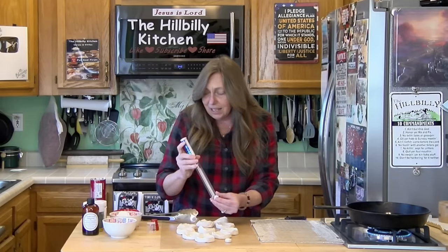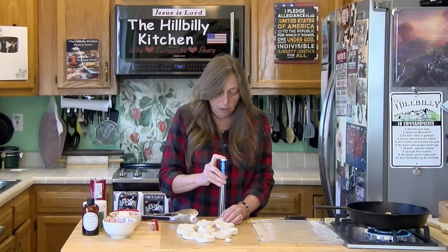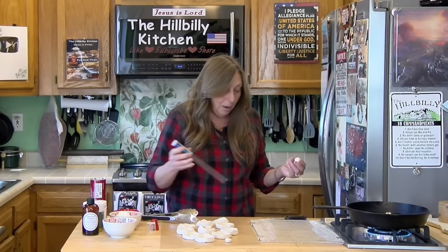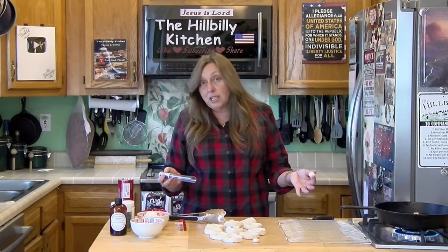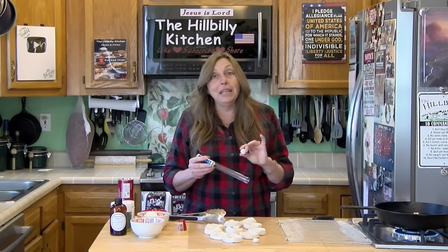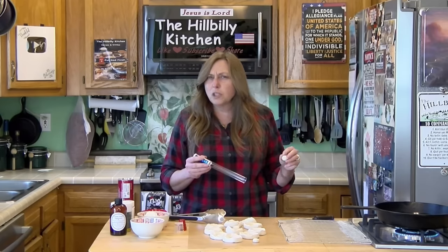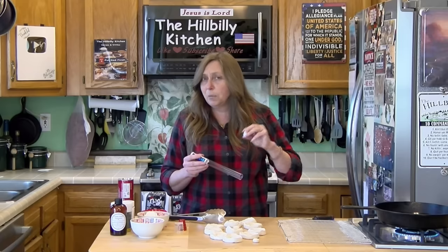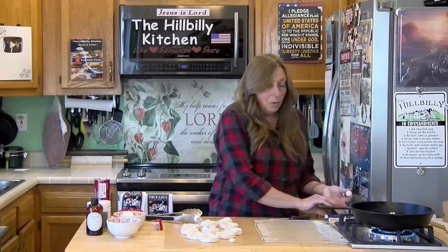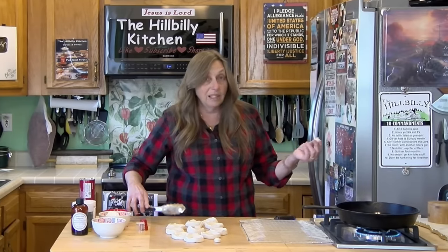I think I paid 80 cents for a can of these. When my kids were growing up I could get four-packs of those little biscuits for a dollar all the time. But 80 cents for 10 donuts plus the donut holes — you cannot buy them anywhere for 80 cents a donut. At a local grocery store after 6 p.m. when the donuts are stale, you can get them for a dollar a piece. So you can have 10 hot fresh donuts and 10 donut holes for way less than one stale donut from a grocery store.